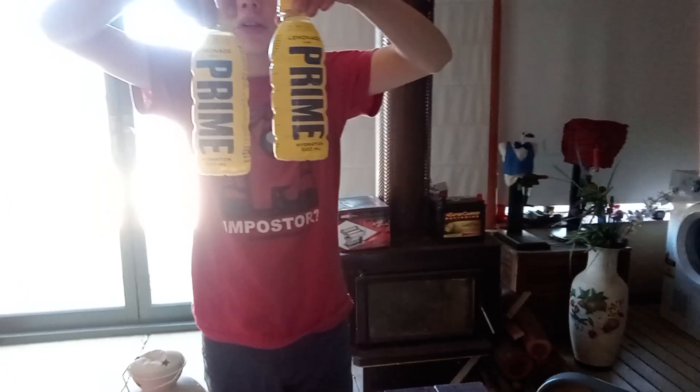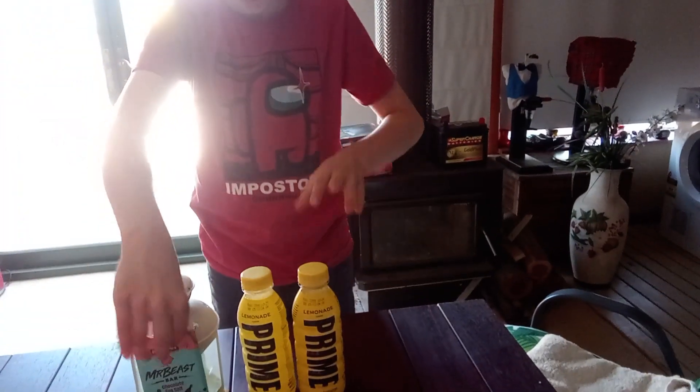Looky-pooky gentlemen, what are we going to be showing off? Tasting Nutri-Products Prime and Mr. Beast Almond Chocolates.